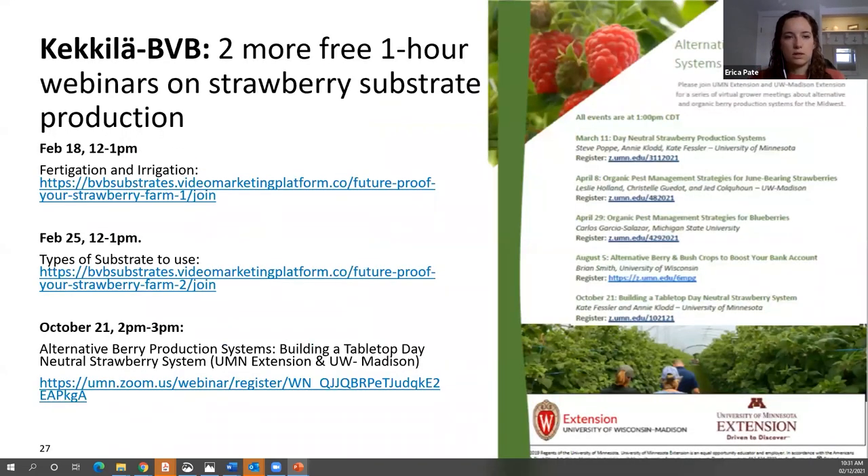This has been a lot of information quickly, so if you're looking for more, Eric Boot with BBB, a substrate supplier, is hosting a couple more webinars — one on the 18th in a couple of days and again on the 25th. His first one on the 11th was excellent, so highly recommend checking those out as they're free. There's also a tabletop system webinar coming up in October from the University of Minnesota and the University of Wisconsin.